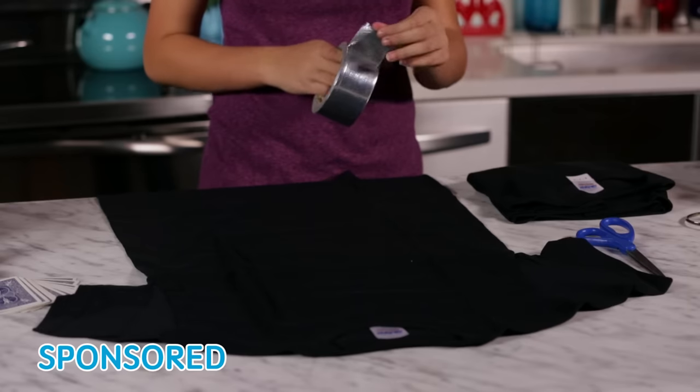First, take your smaller shirt and cover the front in reflective duct tape. Get everything except the collar.